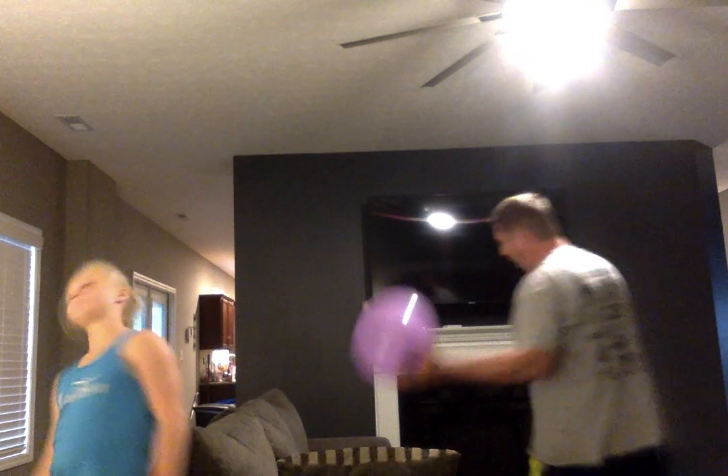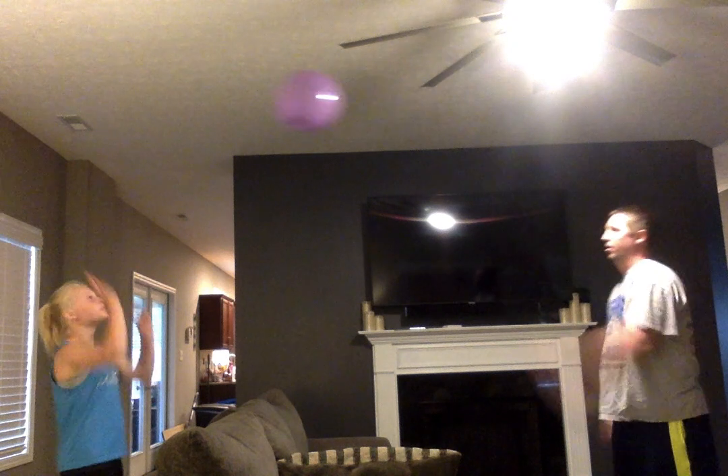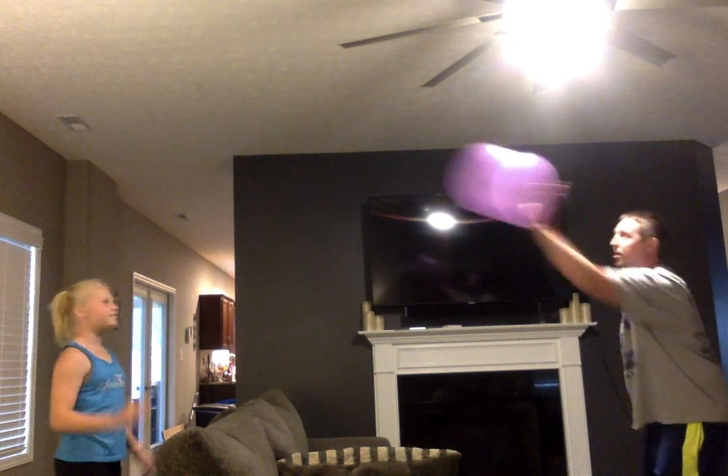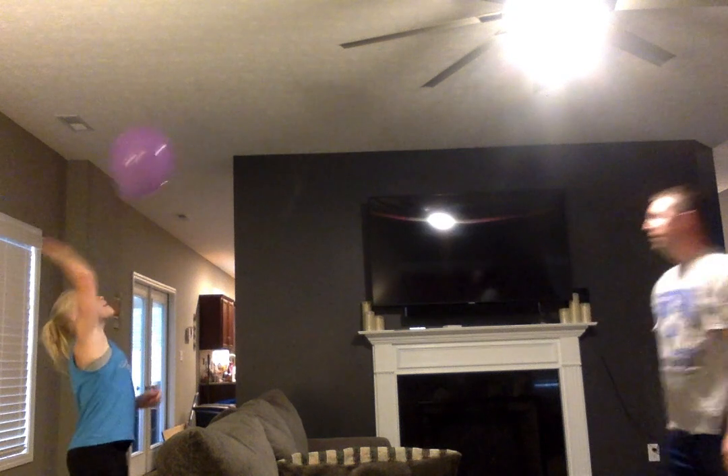Real simple — we just took a couch, or you can take anything in your room, and put it in the middle of the room. I'm going to start on this side and my daughter Payton is going to start on the other side. Right now we're just going to tap the balloon back and forth, one hit at a time. Nice and easy — just tapping back and forth.